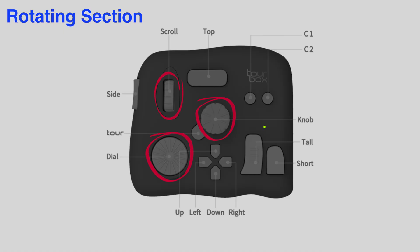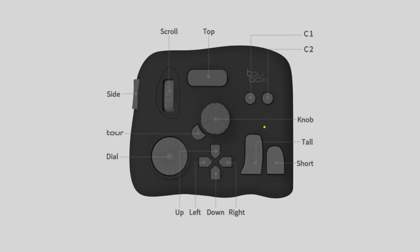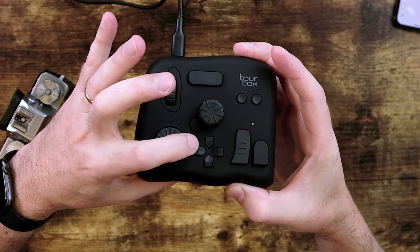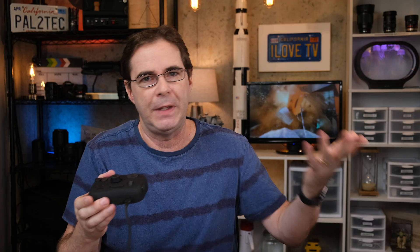There are three sections to this thing: the rotating section, something called the Prime 4 section, and an area called the kit section. Each of these three sections is a grouping of controls for how you're able to manipulate them. For example, instead of just pressing one button, you can hold that down and press another button to do something different. You can customize it in any way you can imagine, but at the same time there are so many options it can almost feel overwhelming.